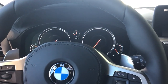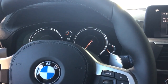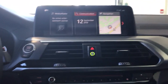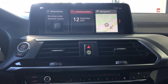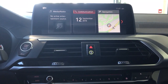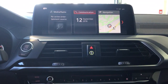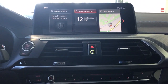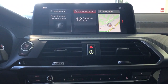Hey everyone, Trevor here with Kelowna B&W. Today I'm going to give you a rundown on Apple CarPlay — there've been lots of questions about how it works, how you connect your phone, and what you can do with it. Keep in mind, this is an optional package, not standard. It's about a $300 upgrade you can get with your car.